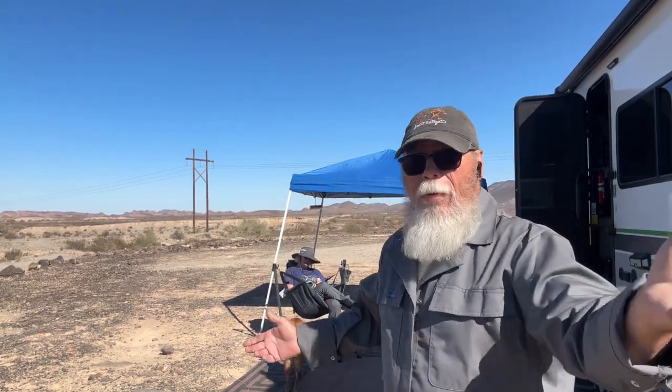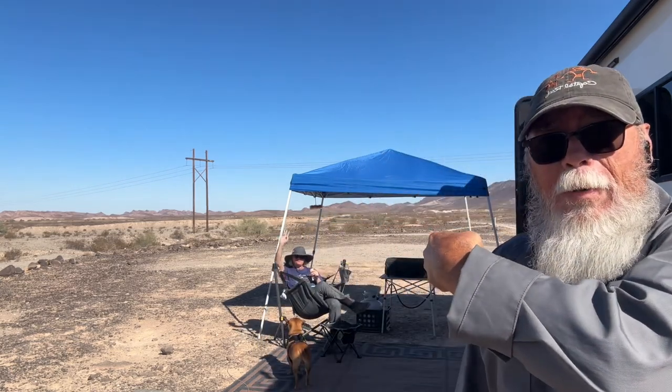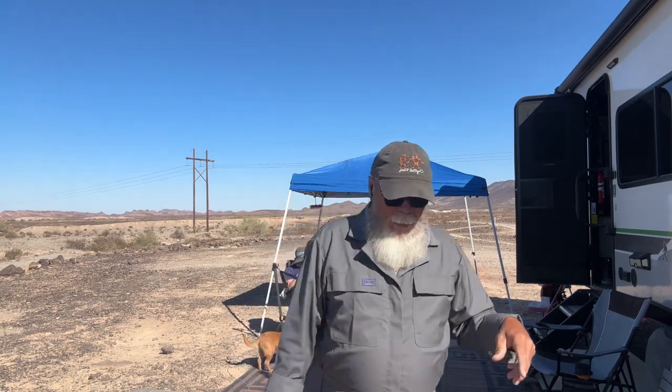Good morning everyone from our beautiful California home for the winter. Today is our first 'How I Did It' video — not 'how to,' but 'how I did.' I'll take y'all for a quick walkabout here in a minute and let y'all see what we got and what I'm doing. Enough rambling — quick walkabout, tell you what I'm doing, and then we'll get started.